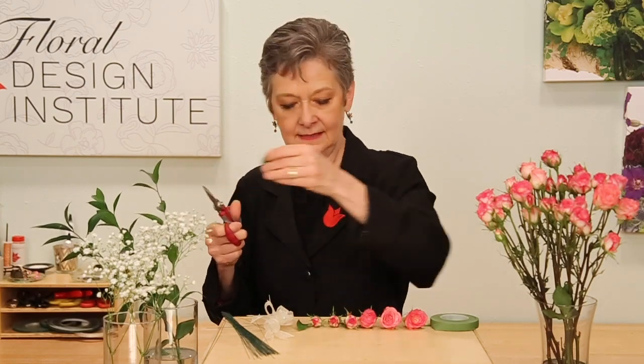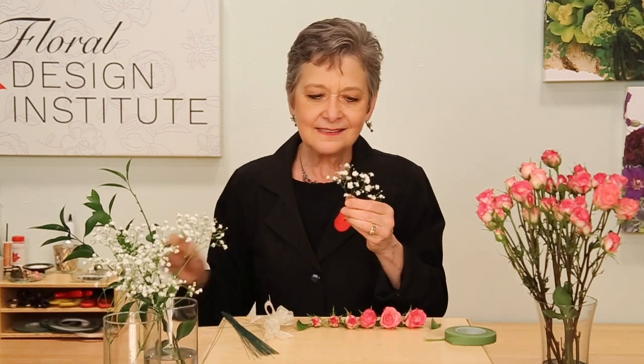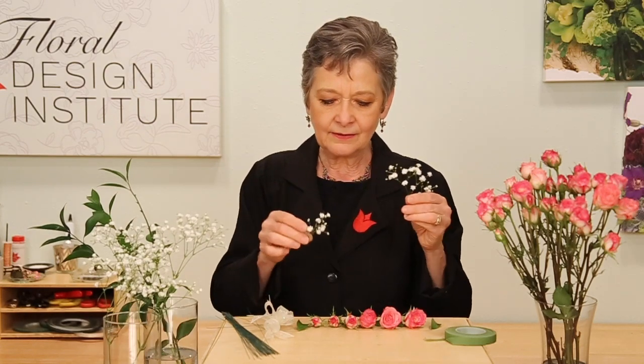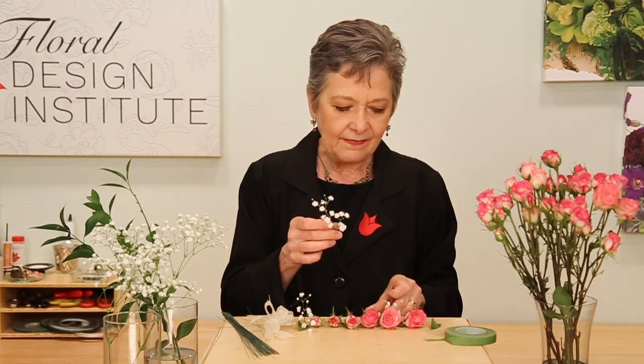Place a leaf, leaf, leaf — think about how many you might want. I've got about five; do an odd number of leaves. Then a little bit of baby's breath — key word being little bit. You don't want tons of baby's breath, just a smattering. Maybe some towards the top, some in the middle, and then the largest piece towards the bottom.